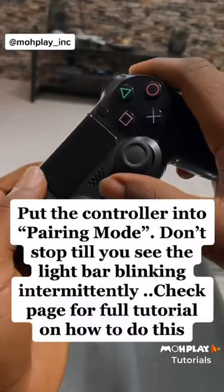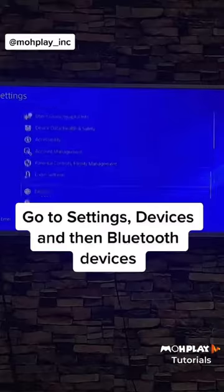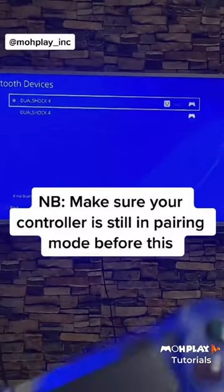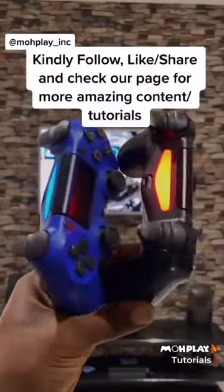Let's go. Put your controller into pairing mode like I am doing right now. And on your console, scroll all the way to Settings, Devices, and then Bluetooth Devices. On that particular list, make sure you select the second DualShock 4 controller, follow the prompt, and voila — we are good to go.